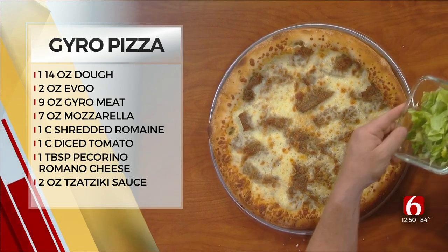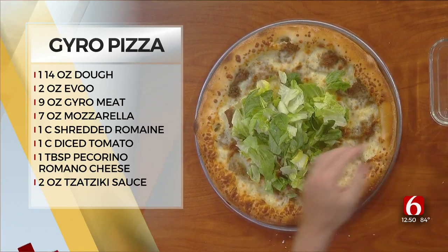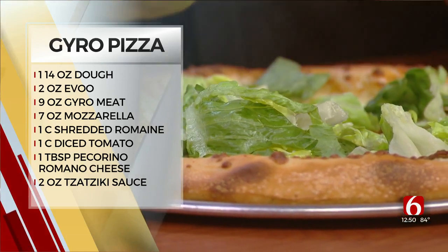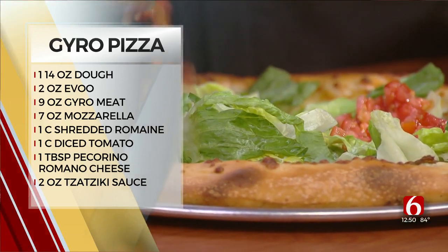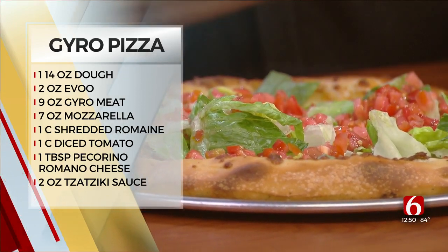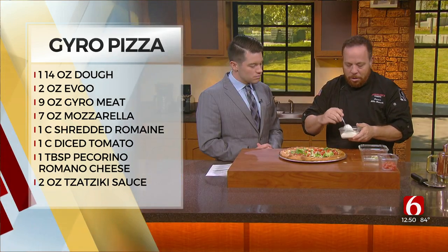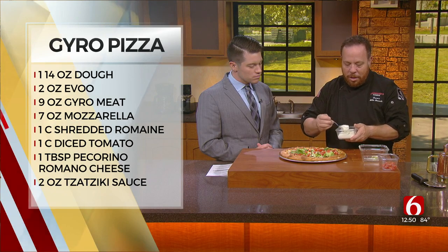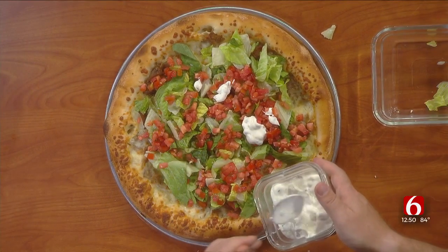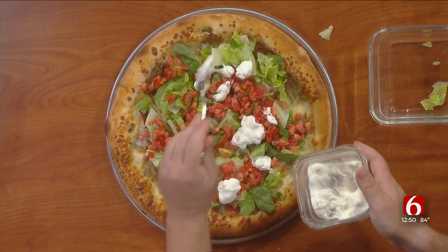And now we have some fresh romaine. We're going to just dump that on top. When you get this at the restaurant, this is what it'll come out looking like. Then we're going to add some diced tomatoes that we freshly diced. We tried so many different variations — we don't know how it'll taste, but the cold tomato with the romaine and then some fresh tzatziki sauce — it's just a really nice counterbalance. And if you've never had it done this way, I think you'll really enjoy it.